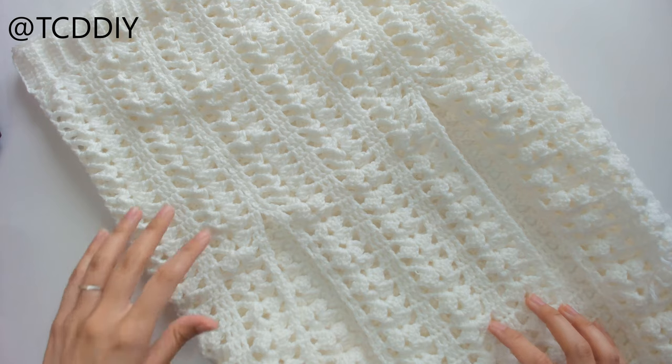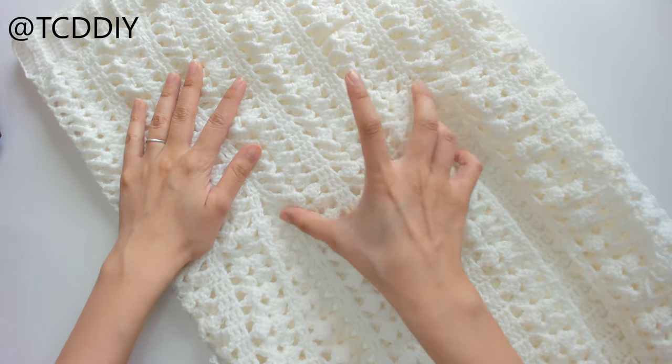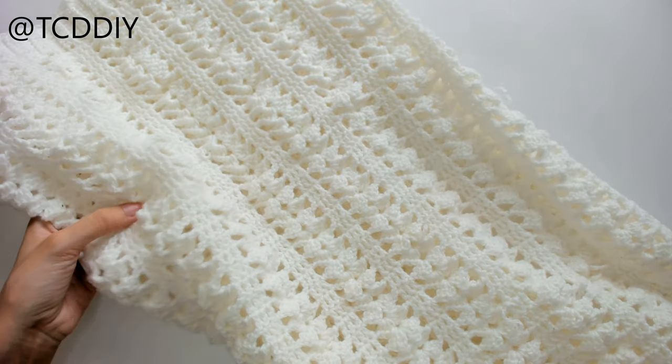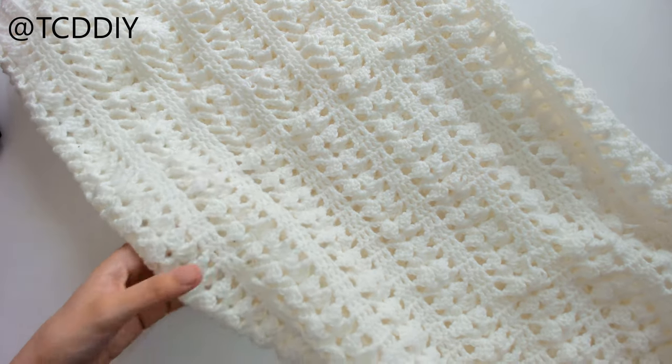This is what we have once we've finished the entire back of the skirt. Here's the front panel — flip it over — it's the same measurement as the front panel and just a little bit thicker. There are some ends to weave in but we're almost done.